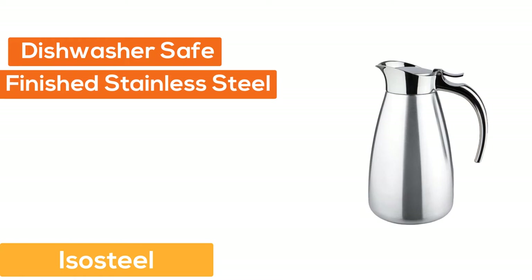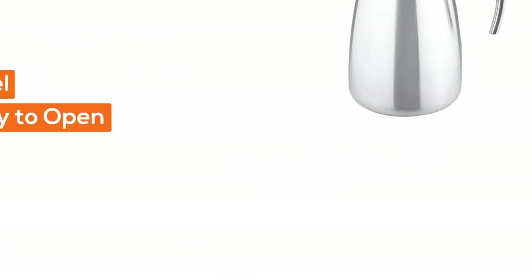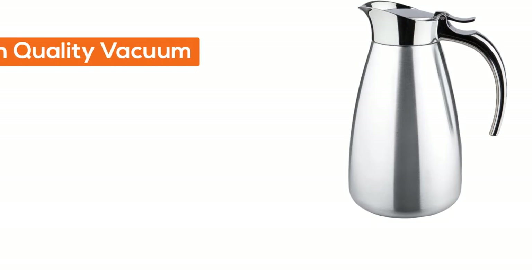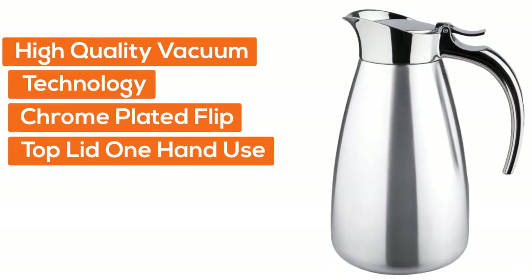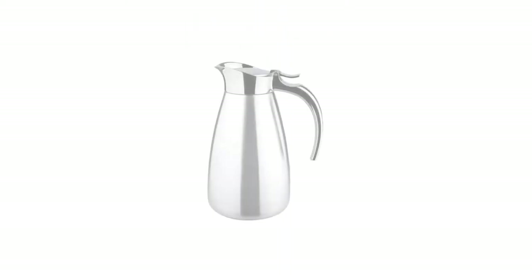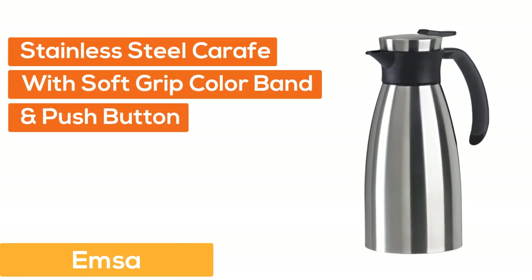Number three, Isosteel: dishwasher safe, mirror finished stainless steel surface, easy to open, best for instant use in room dining or morning at home. High-quality vacuum technology, chrome plated flip top lid for one hand use, chromium plated ABS handle for better heat insulation, food grade stainless steel, five years limited warranty for service.